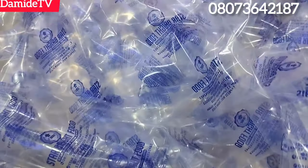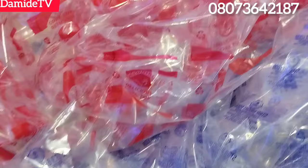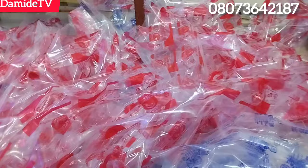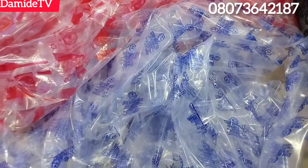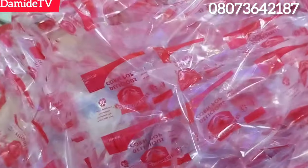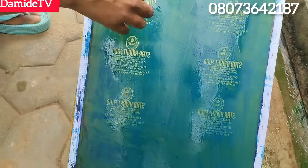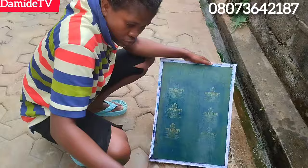Look at how beautiful, neatly printed, sharp, and clean this packaging nylon is. This is what you get if they undo your printing for you. I met one man into machine printing some time ago and we got talking. I showed him one of my work and told him I do this manually. He told me it's not possible. See how clean it is.